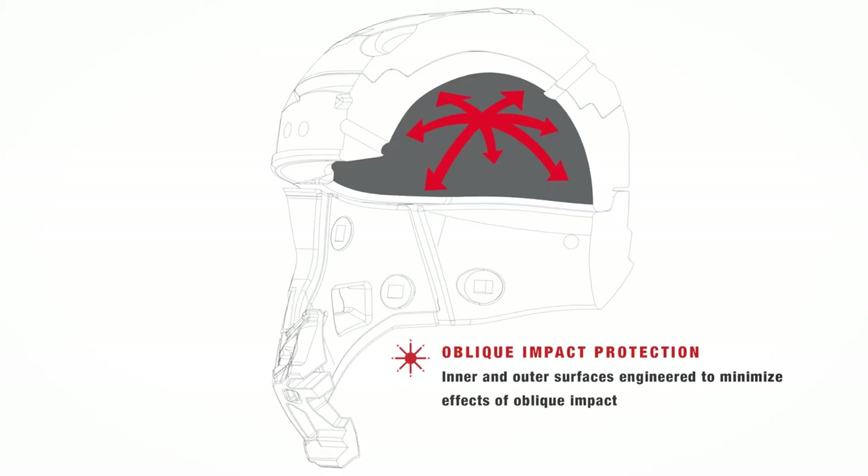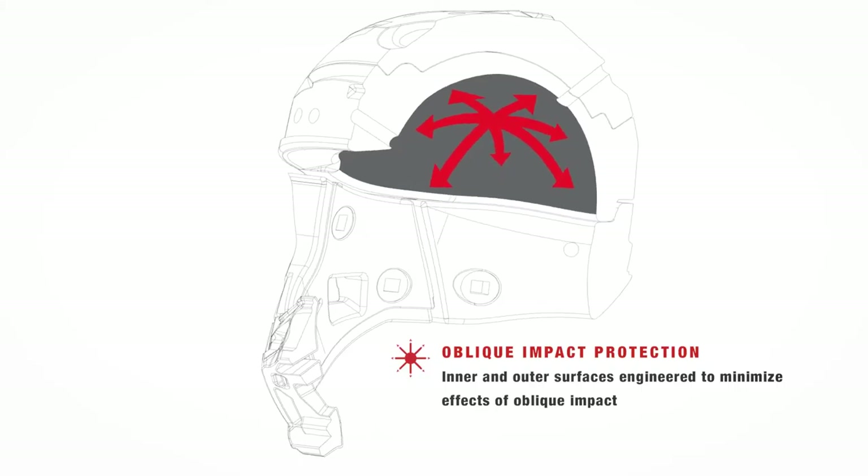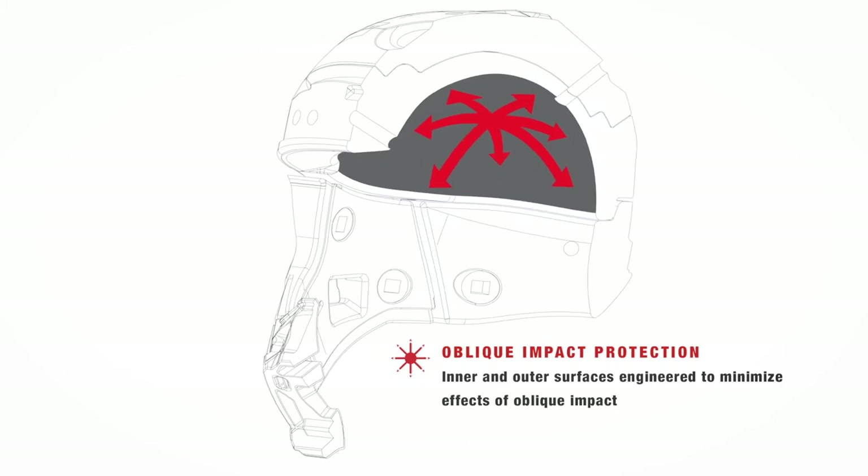We polished the inner surface of the EPS liner to be incredibly smooth, and then coated that smooth surface to reduce friction even further, allowing the comfort liner to move against the EPS. The result is increased rotational force management, allowing the rider's head to move independently inside the helmet, or vice versa.